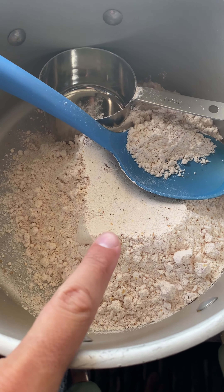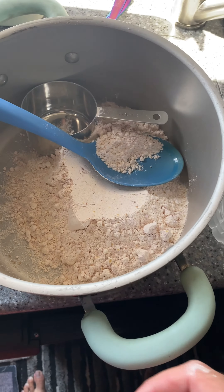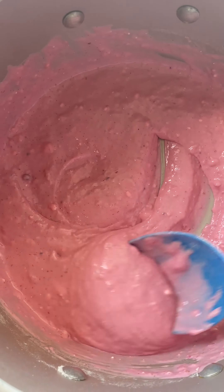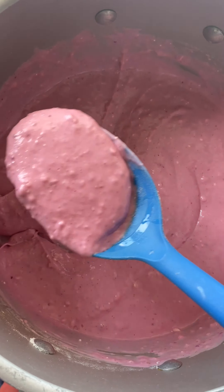We've got two cups of the best waffle mix ever — you'll definitely have to check out that recipe. Now we just need to add some water. One and a half cups of water later, this looks quite delicious. Let's go get it on the Ninja.